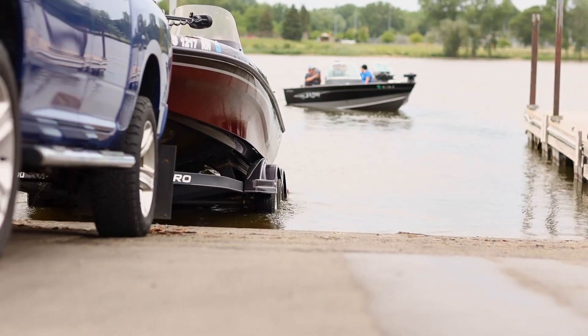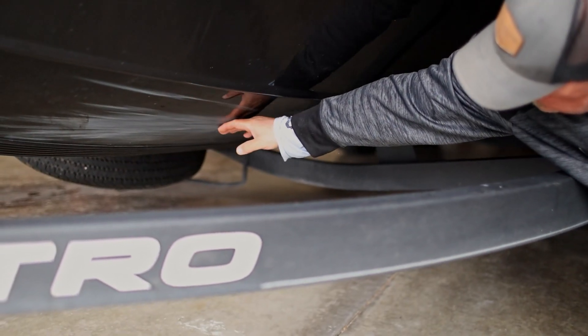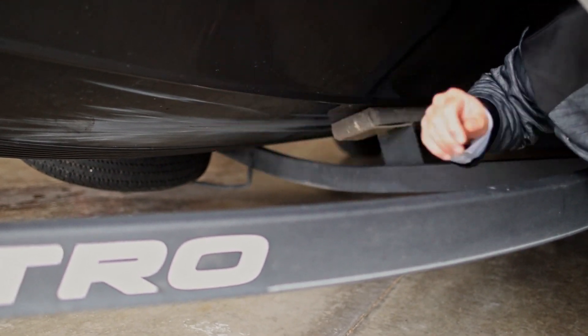I had carpet, and my carpets within a year and a half were all ripped, they were torn. It had little fine sand and gravel stuff from launching and loading, and it scuffs the bottom of your hull, and it's unacceptable on a boat to have stuff like that that you cannot get rid of.